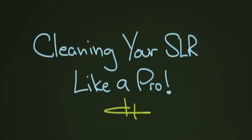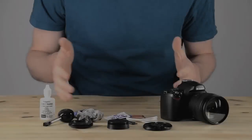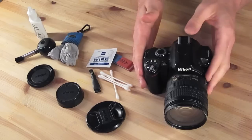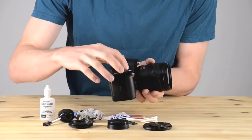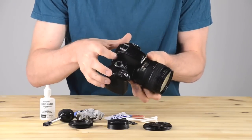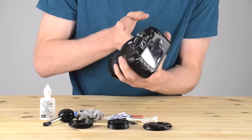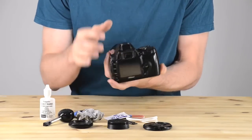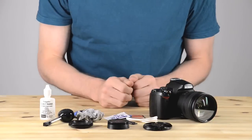If you ever wondered how to clean an SLR camera, they can be kind of complicated and a little bit intimidating, but in this lesson we're going to take a look at how to do that. It's pretty important to the life of the camera, making sure that you don't ruin your sensor. Here in the video I'm actually pointing out a lot of the spots where dust will collect, which can become sort of inconvenient and irritating when you're using the camera.